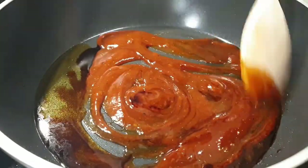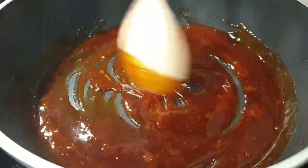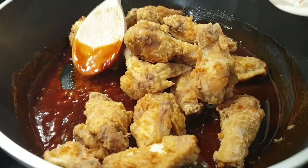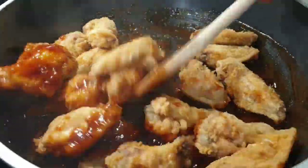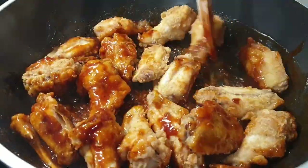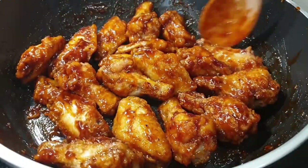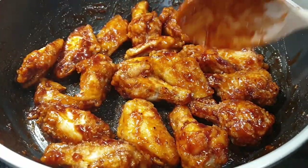Keep stirring this on medium heat. You don't want it to completely dry out, but you can see how it looks — it's starting to bubble a little. Go ahead and add in your chicken wings and proceed to evenly coat the wings. As you can see on screen, the marinade has dried up a little and that is what we are going for — the chicken wings have been coated very well and the marinade is sticking to the wings.